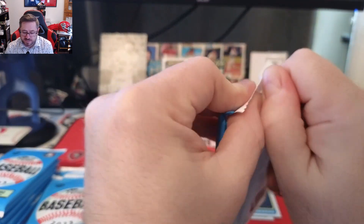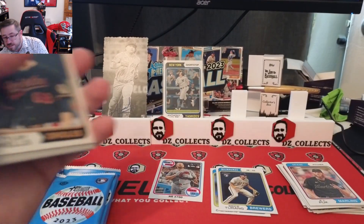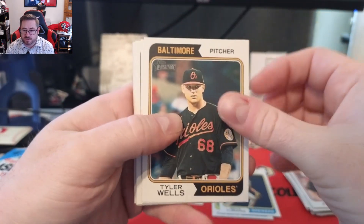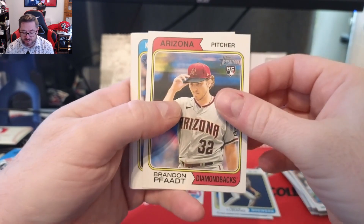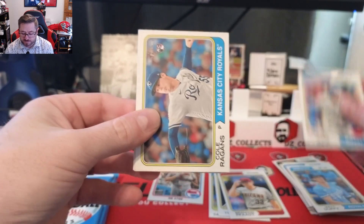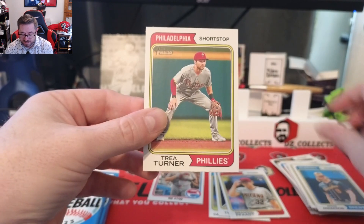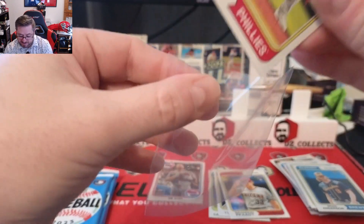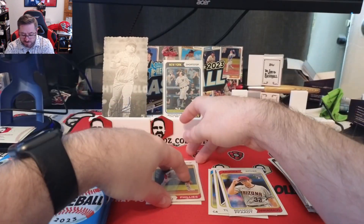Two packs in — I like the '74 design, it's a good value for the hobby box, you can get them pretty cheap. Tyler Wells, a Braves card with Merrifield, Brandon Pfaadt rookie, Matt Duffy, Kyle Isbel, Cole Ragans, Brian Anderson, and Trey Turner. That obviously goes on my PC — huge Trey Turner fan — so we are keeping that, put that in its own pile.